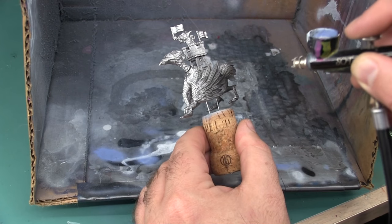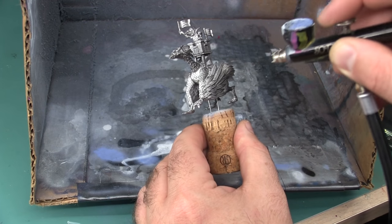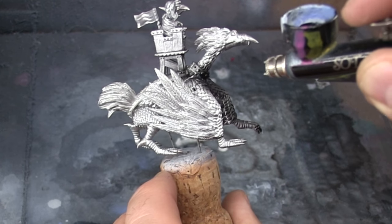To start, I'm just airbrushing the black primer over the entire model. With the black primer, it's important to make sure I get a full, even base coat. I don't want to leave any areas showing any bare metal. So this is probably the longest of all the airbrushing steps at this point.